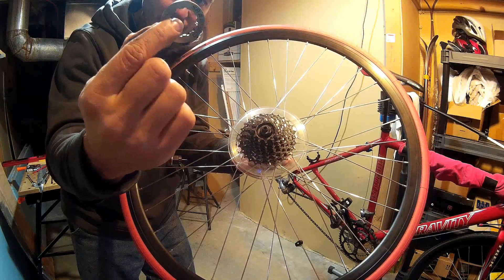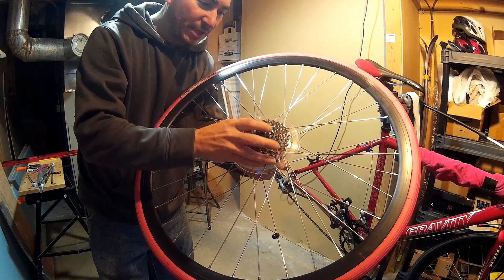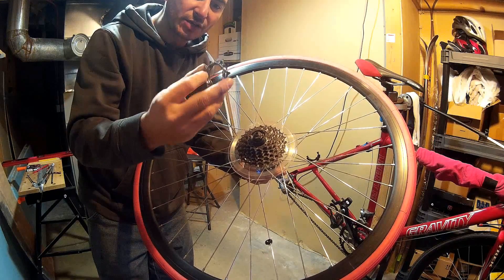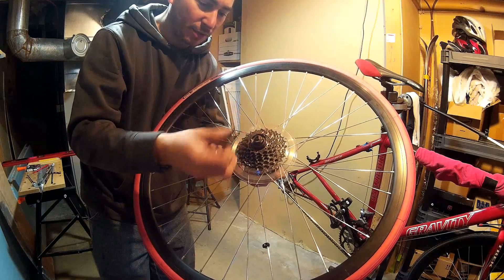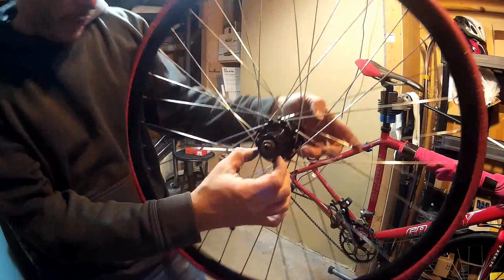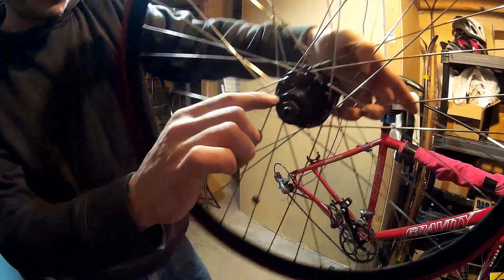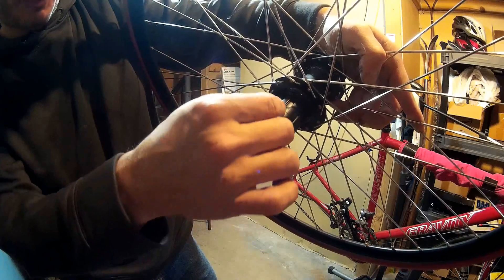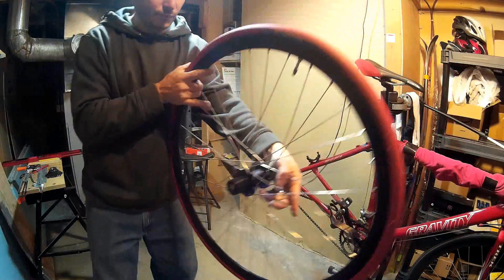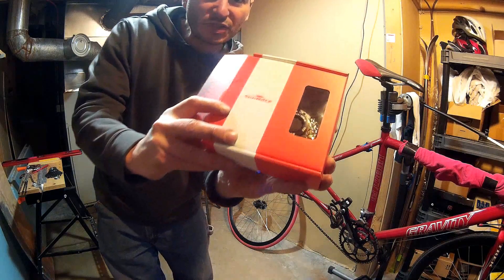There's the lockring — nice and light, aluminum. Every cassette is a little different. These cheap eight-speed cassettes are mostly one piece; the two smallest cogs are loose and the rest are on one machined body, so I hold those and it all slides off together. Now here's the cassette body — you'll notice these splines, and one of them is a small spline. That narrow spline is what lines up with the cogs on the new cassette.